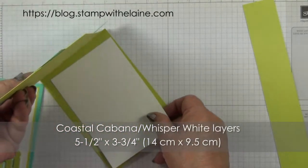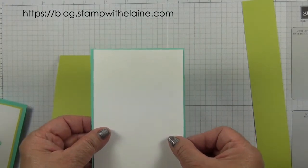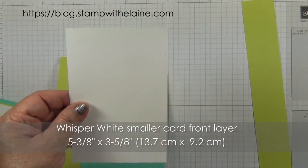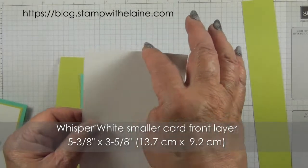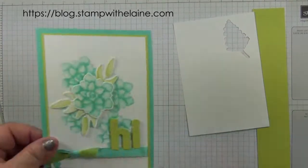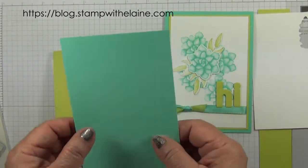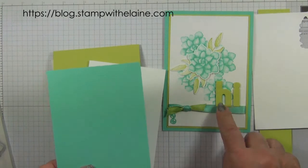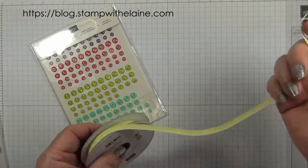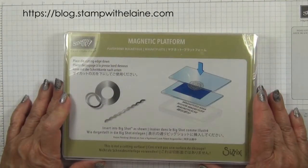So one's for the top and one's for inside. You have a smaller piece that lays on top of the Coastal Cabana piece, and this one measures five and three-eighths inches by three and five-eighths inches — that's 13.7 centimeters by 9.2 centimeters. You need some Whisper White cardstock to cut the extra flower, and I'll try and remember to steal a bit of cardstock from the Coastal Cabana piece to cut out my letters. We'll need some glitter enamel dots, the Lemon Lime Twist ombre ribbon, Lemon Lime Twist and Coastal Cabana ink, the Big Shot and Magnetic Platform. So let's get started.